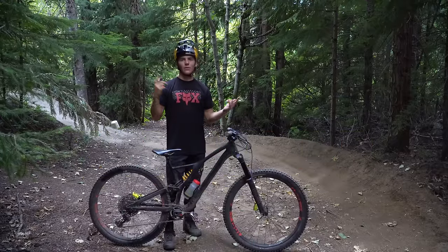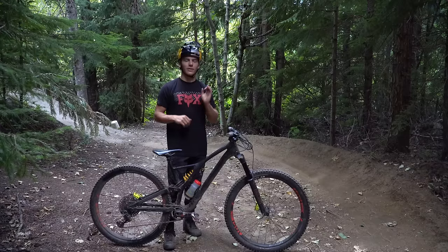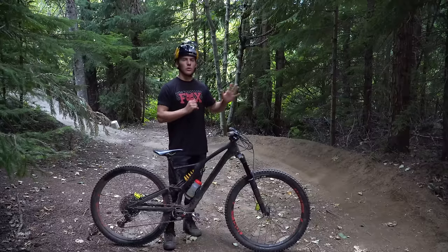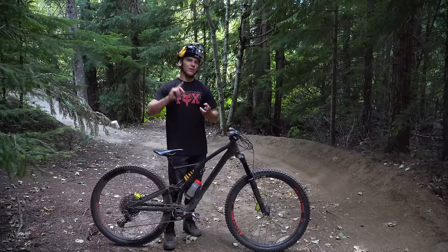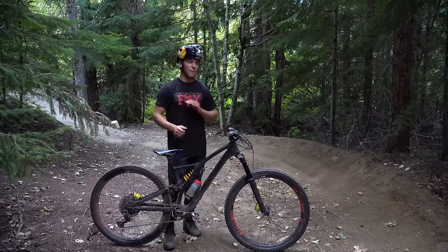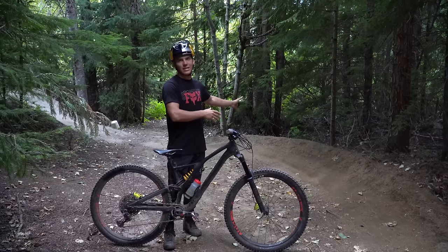Alright, what's up guys? Here we are in Whistler on one of my local trails. You guys loved the last how-to video so much that today we're doing another how-to video, but this time instead of scrubs we're doing shrubs. Everybody loves a good shrub — looks cool, makes you look like you're going fast, they're fun to do. Trail builders hate them, but today we're going to use this corner and I'm going to show you guys how to do it.